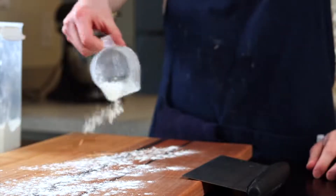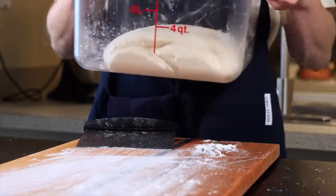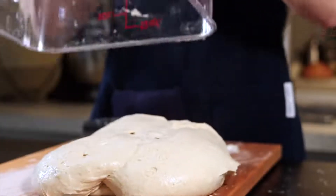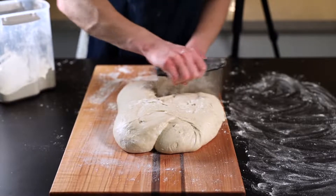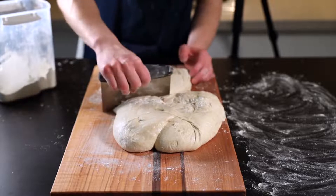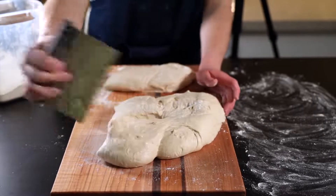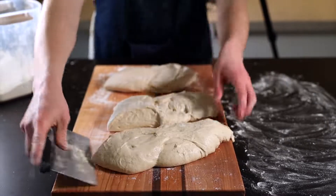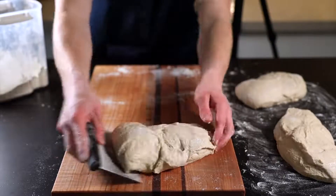Next we'll divide and shape the dough. For this you'll need a metal bench scraper along with a very lightly floured surface with plenty of space to work with. Start by plopping your dough out onto the surface with the top side down, so you've got one floured side and one unfloured side. In Tartine Bread, Chad recommends dividing the dough into two pieces, but I prefer a slightly smaller loaf so I divide mine into three pieces. Feel free to lightly flour your hands and bench scraper to prevent the dough from sticking.